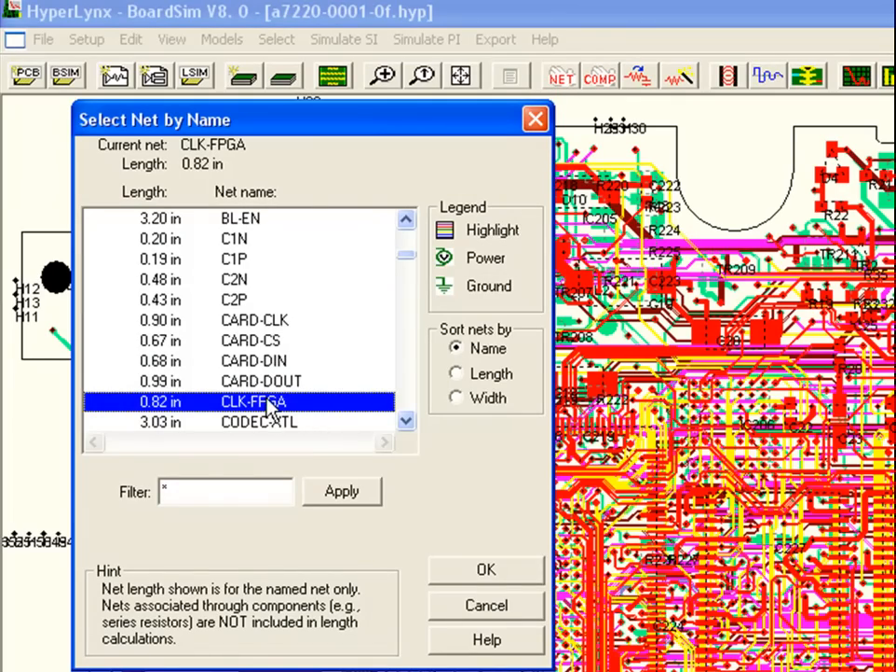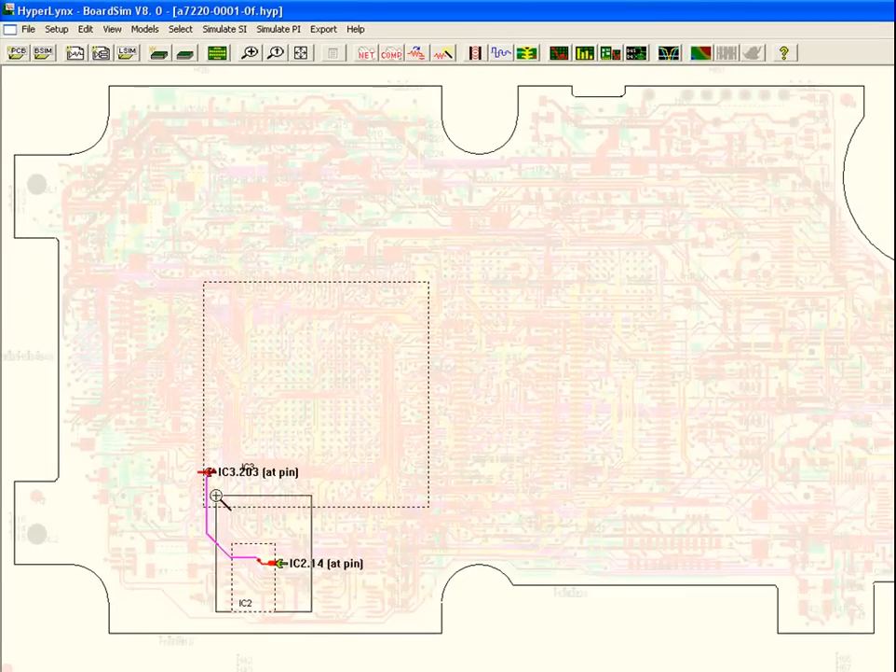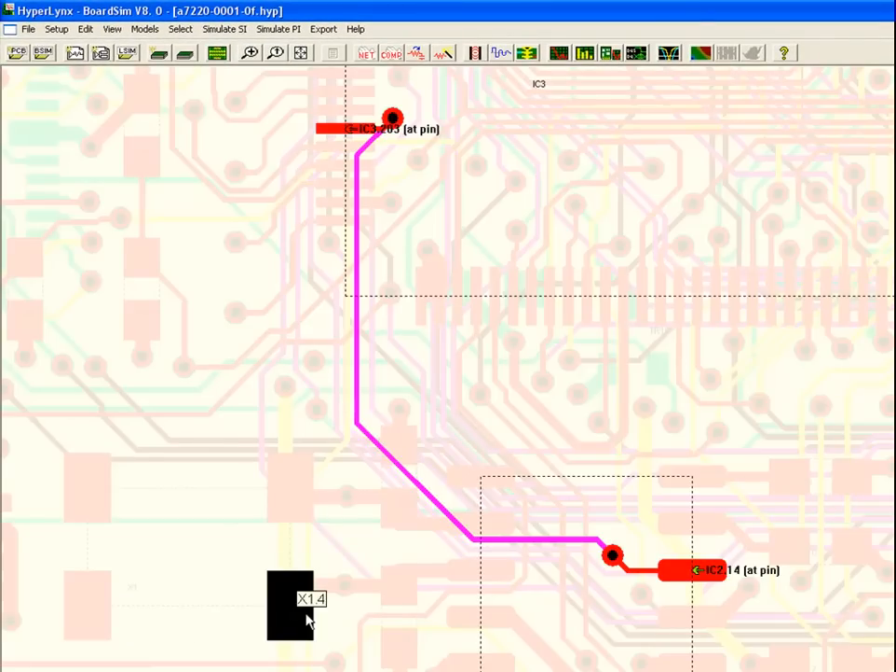We can view this clock signal by selecting it from the list of nets, and we can see this is a straightforward net. However, it does run for the majority of the design on the inner layer and is difficult to probe and difficult to modify.